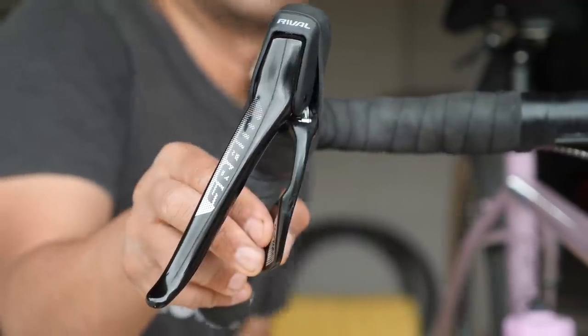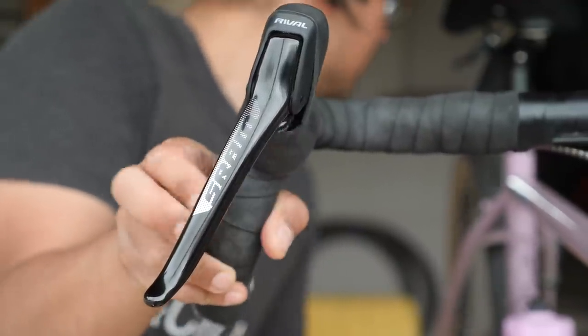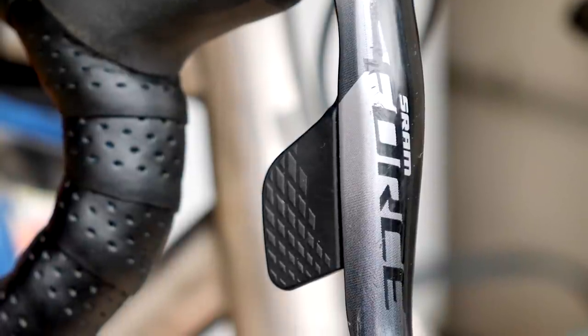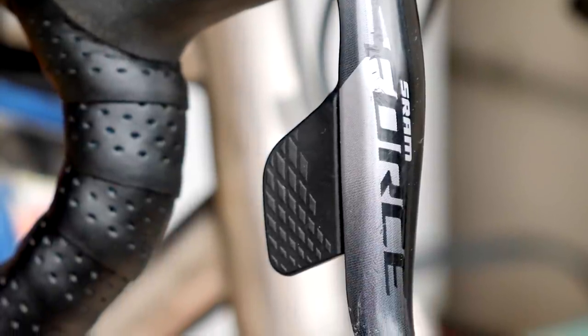Where this might make a difference is if you have a tough time moving your hands, if you have arthritis or nerve damage — definitely a lot easier shifting with an electronic shifter. If you're fairly able-bodied and can make the general shifting motion without a problem, then it's kind of a moot point.